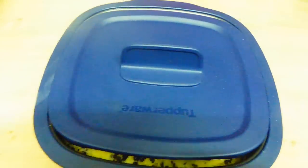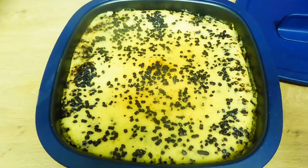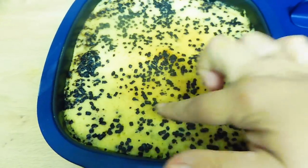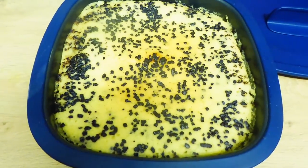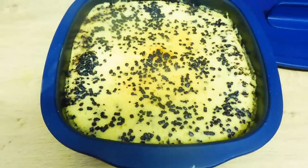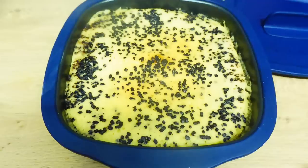Bueno, corazón, pues hemos sacado esto del microondas y vamos a ver el resultado. A ver, a ver, mmm, qué bien. Mirad qué bizcochito, está calentito, esponjoso. Pues mirad qué bizcocho con pepitas de chocolate hemos hecho en 11 minutos en el microondas con el Ultra Pro Grill de Tupperware. Es impresionante, cada vez que lo utilizo me encanta más.